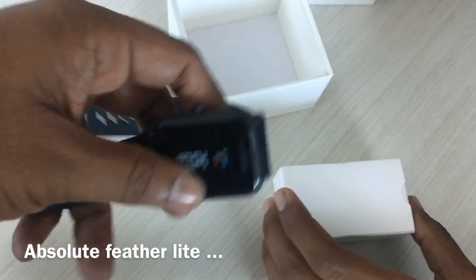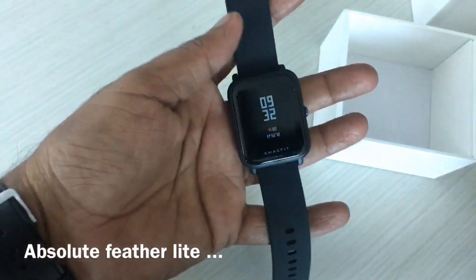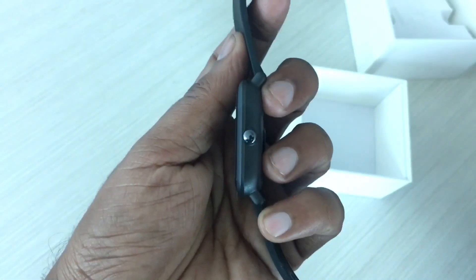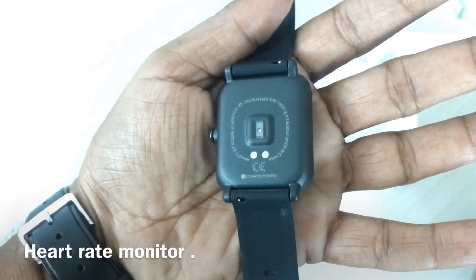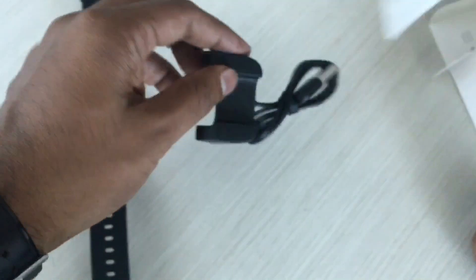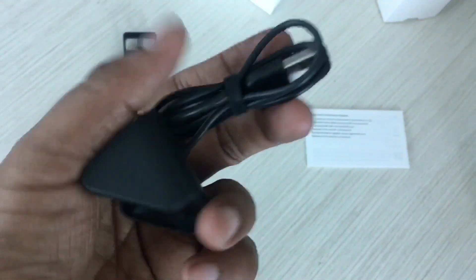Taking out the watch itself — this is very lightweight guys, I cannot even feel the weight of it, seriously. As you can see, it has a crown which you can press and hold, and that's the heart rate sensor on the back. It looks pretty interesting — and that's the charging dock where you can place the watch to charge it.